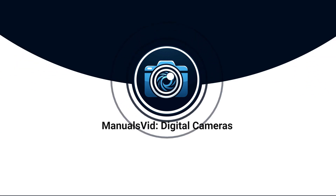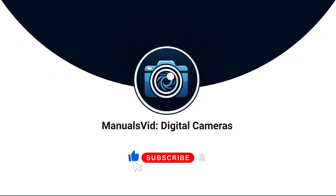If you found this tutorial helpful, don't forget to subscribe to our channel, leave a like, and drop a comment below.